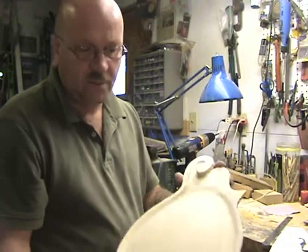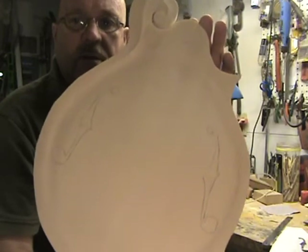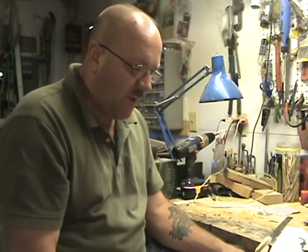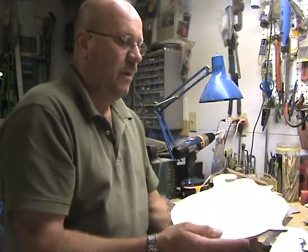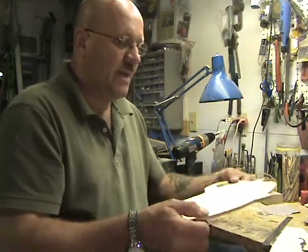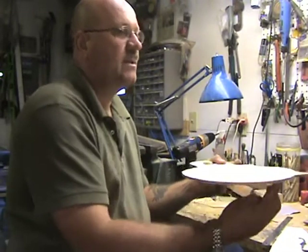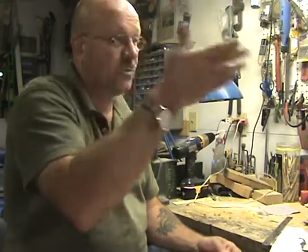I'm just about ready to start cutting the F-holes. I've got them drawn on the front. A lot of builders use what's called a pin router, where they place the plate down and there's a pin underneath on a pattern that's attached to this plate, and it'll only allow it to run where that pin is, and then it cuts with a router on top or drill press.